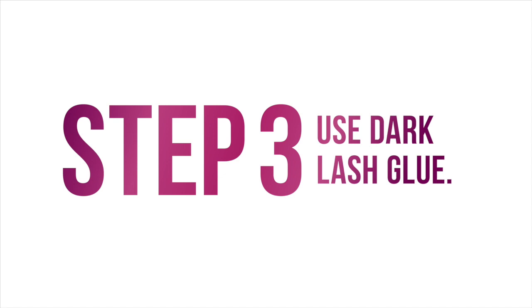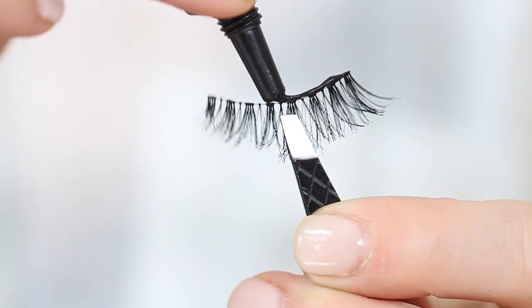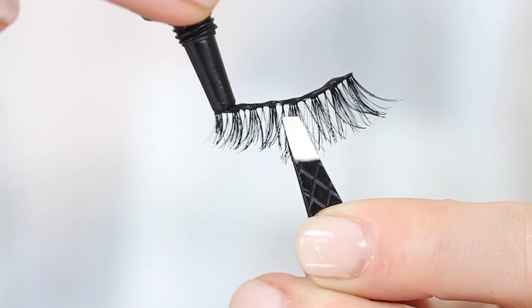Step number three is to use dark glue instead of a white or clear glue. I know some people will disagree — dark glue seems more obvious. But sometimes that white or clear glue doesn't actually dry translucent; it has kind of a white or light gray cast to it. Your lashes are naturally black and you're going to put mascara on as well, so you want the glue to blend into the color of your lashes. The key is to use the least amount of glue possible — too much will clump up and you'll see it regardless of color. But personally, I prefer the dark glue over the clear one.